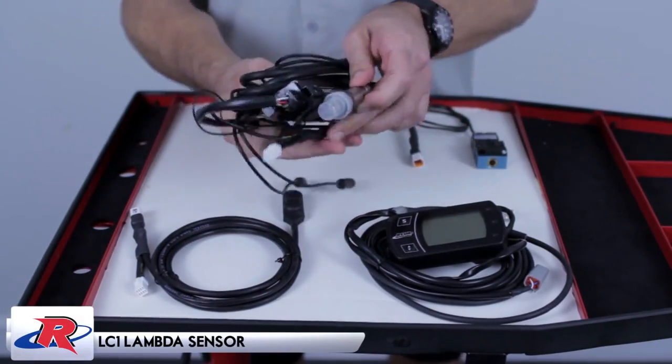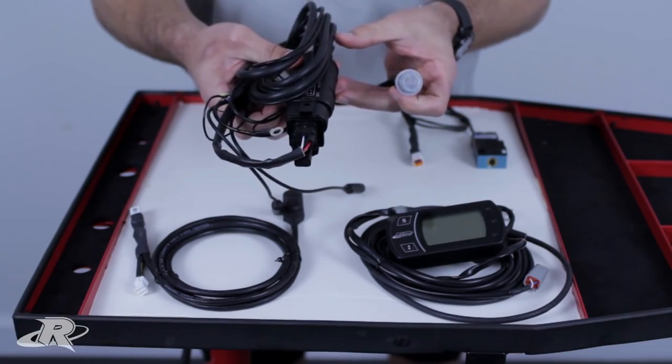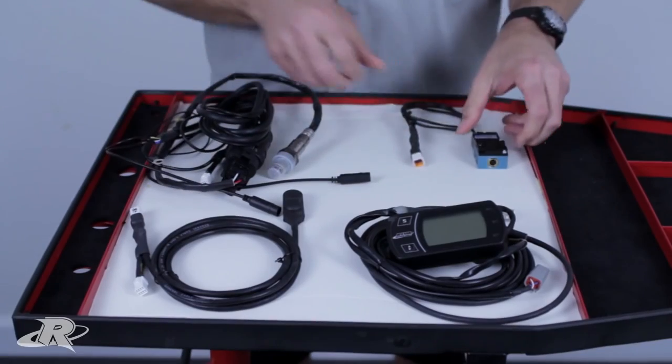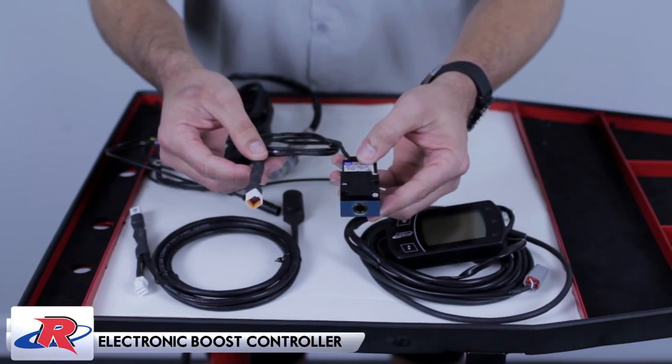This is our LC1 lambda sensor with a Bosch sensor that checks your air-fuel ratio for logging purposes. And this is the electronic boost control for those of you running turbos — it electronically controls your boost pressure.